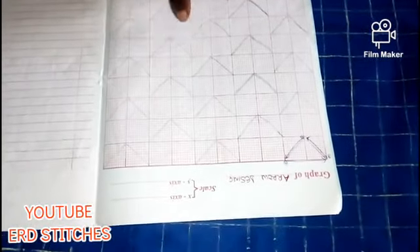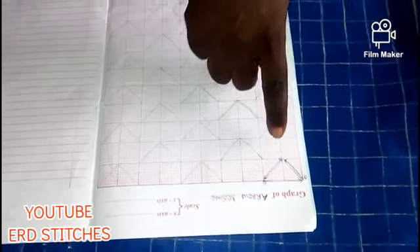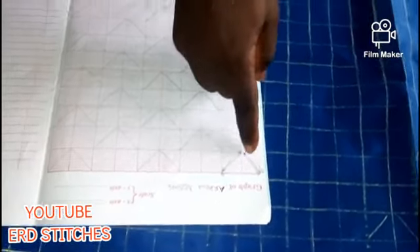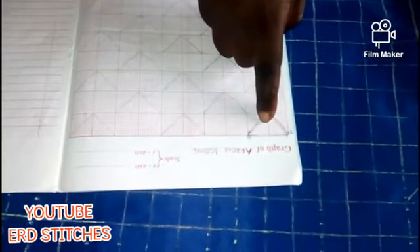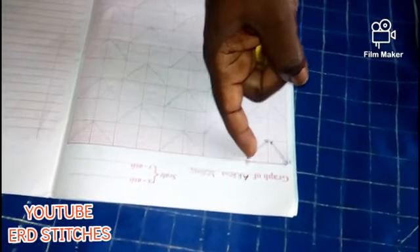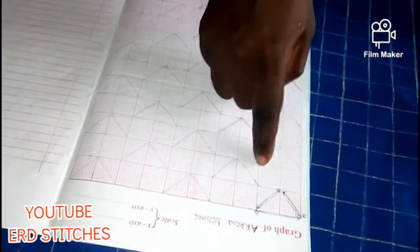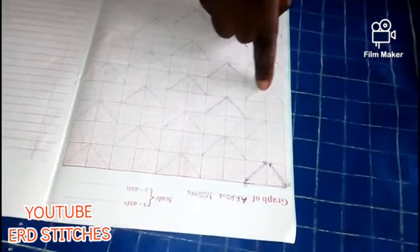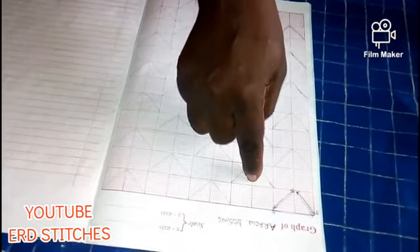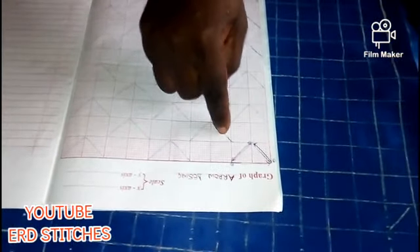Okay, this is the design I'm going to transfer to this fabric — it's called the arrow design. You can see I've connected the first column this way, then I jump two lines and connect again, jump two lines and connect. I do that to the end of the first column. For this first column I didn't start at the first two lines — I started at the one below.